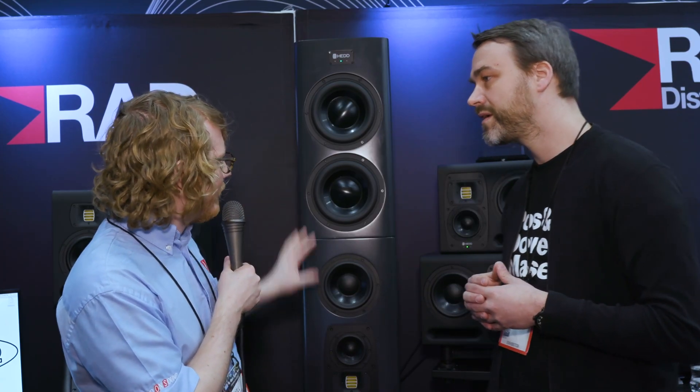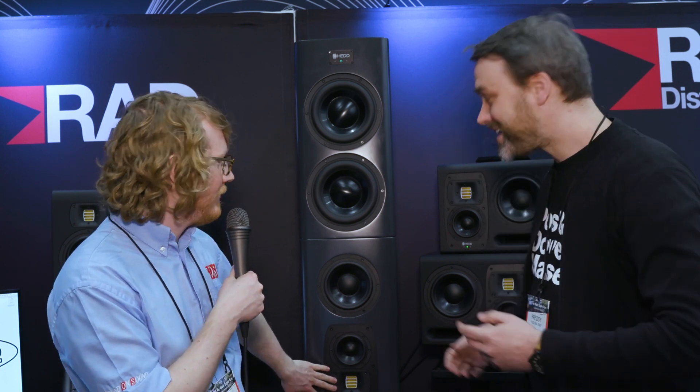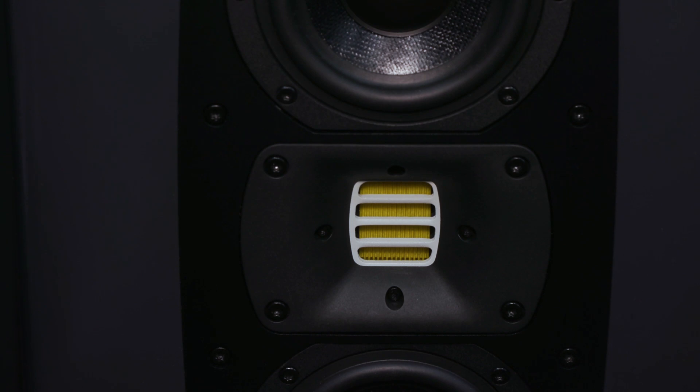Can you talk us through each of these different sections? Yeah, this looks quite familiar. It does, yeah — the ribbon tweeter, or rather the air motion transducer. Exactly. The core of the main unit is the air motion transformer in its latest version. It's the exact same tweeter we're using in our midfield and nearfield monitors. It's surrounded by two mid-range woofers and two bass woofers, so it's a symmetrical geometry oriented at the old D'Appolito tradition, which is very good for stable horizontal dispersion.